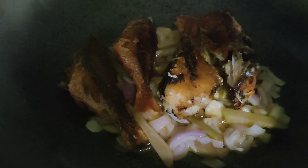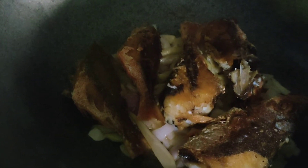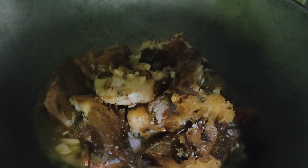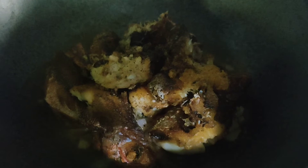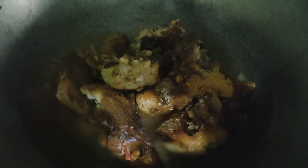I already fried the fish — so golden brown, as you can see. Then add the patis or fish sauce, and a little bit of pepper. Salt to taste. Then let's add one cup of water.